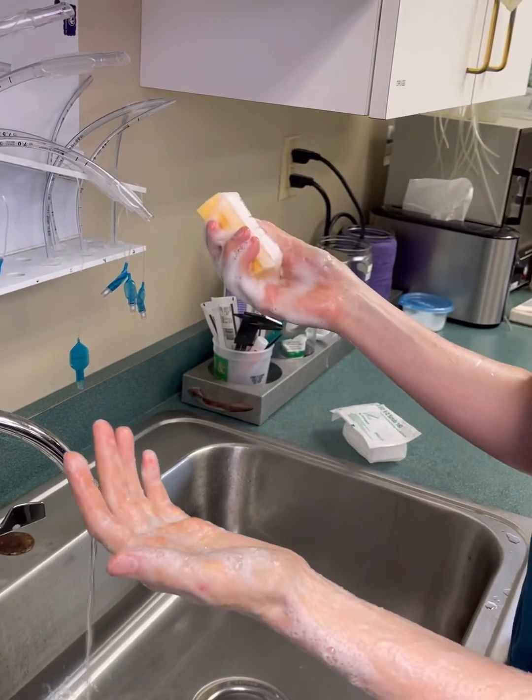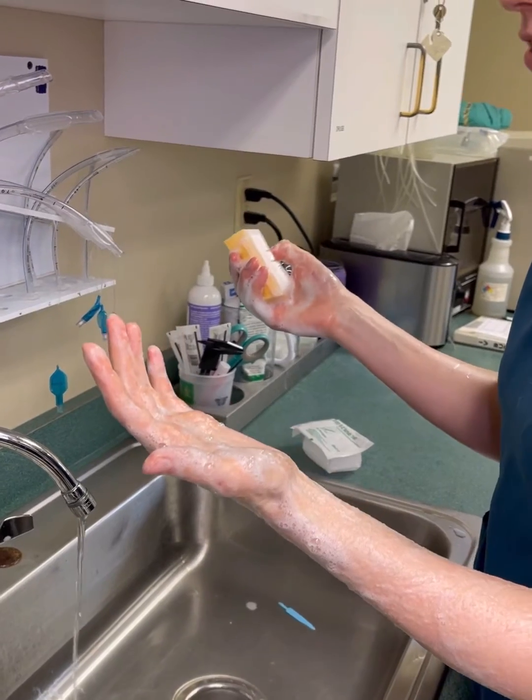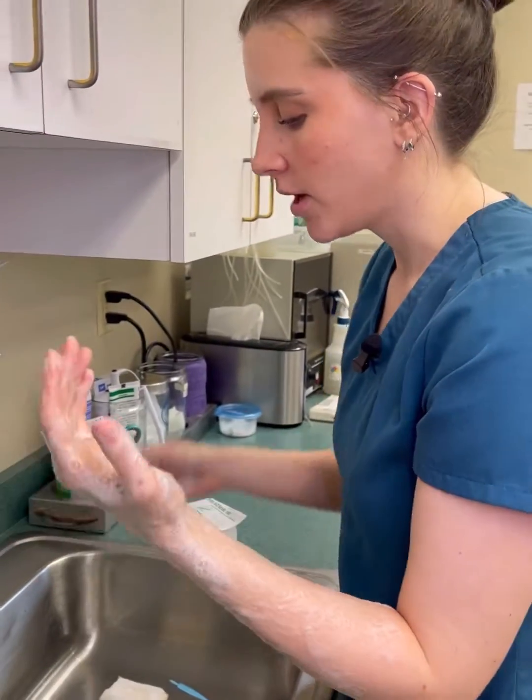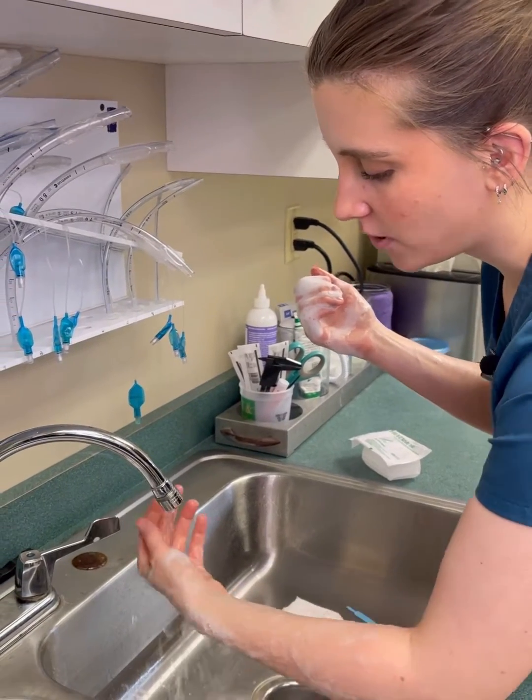Repeat that on the other hand. You want to let the soap sit for about five minutes before you rinse. Once your five minutes are up, go under the water fingertips first and rinse off all of that scrub.